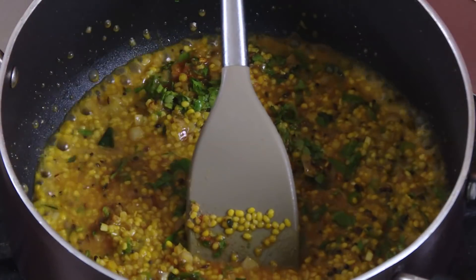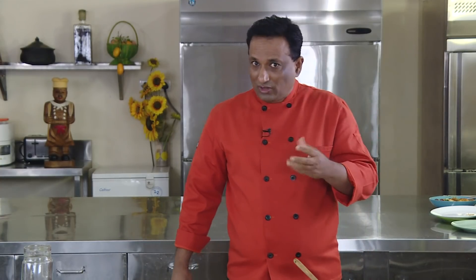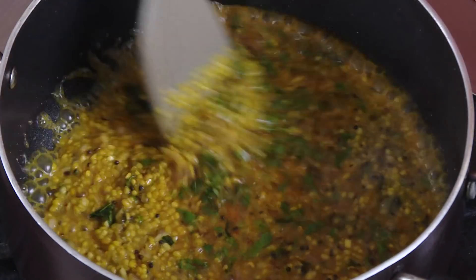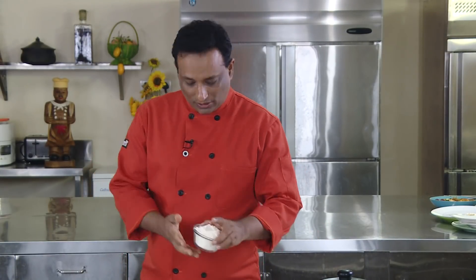Slightly spice it up by adding a little chilli powder, and also add some coriander leaves. Cook this till the dal is done — the dal should not be grainy, it should be soft but not mashed. Keep cooking; if you need to add more water you can. You can also put a lid and cook it for a few minutes on a slow flame to get the dal perfect.